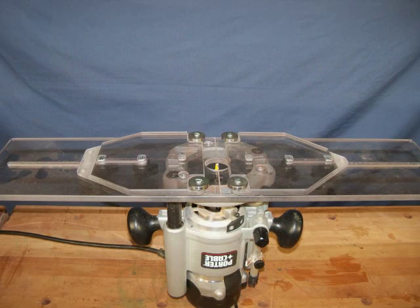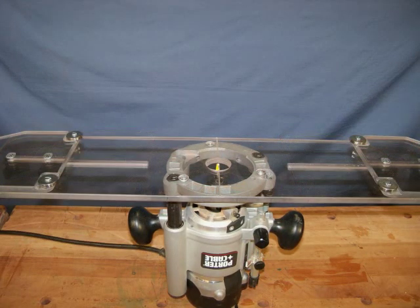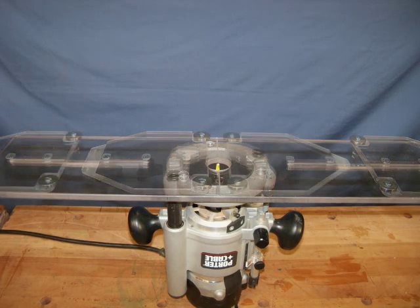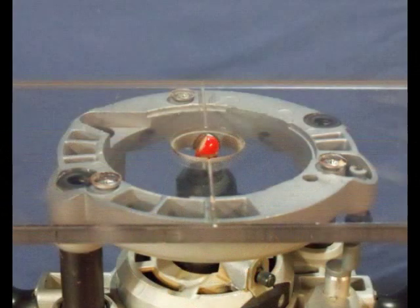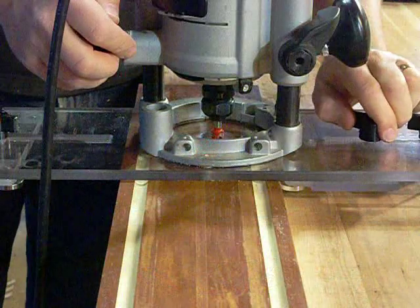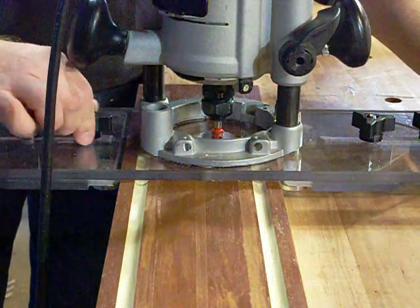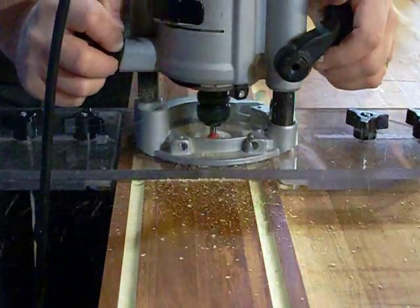With the jig positioned, four roller bearings maintain smooth alignment when routing straight flutes and can be adjusted for parts from 1 to 16 inches wide. Repositioning the router is quick and easy using the center line milled into the jig. The large locking knobs keep everything tight and the 3/8-inch thick polycarbonate jig will provide years of carefree service.